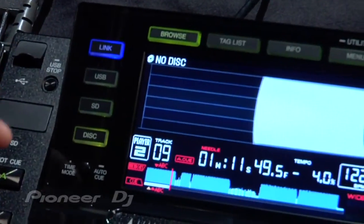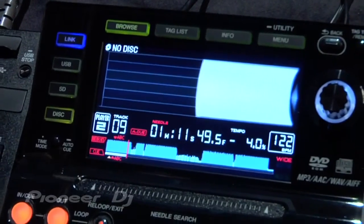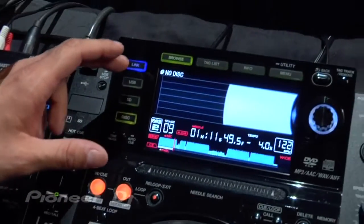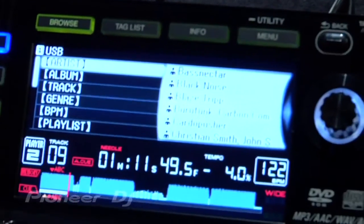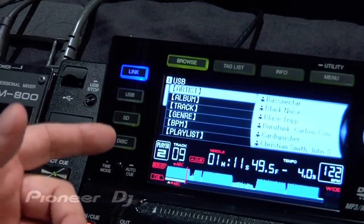The Link feature is really cool. You can have up to four players linked together. If you come over here, we've got Player 1 here with my USB thumb drive plugged in, so you can see USB with all my information here. If we go back to Player 2, when I hit the Link button, I'll actually be accessing the content from Player 1's thumb drive. You can see there's nothing in the USB slot here, but it's accessing content from the first player.